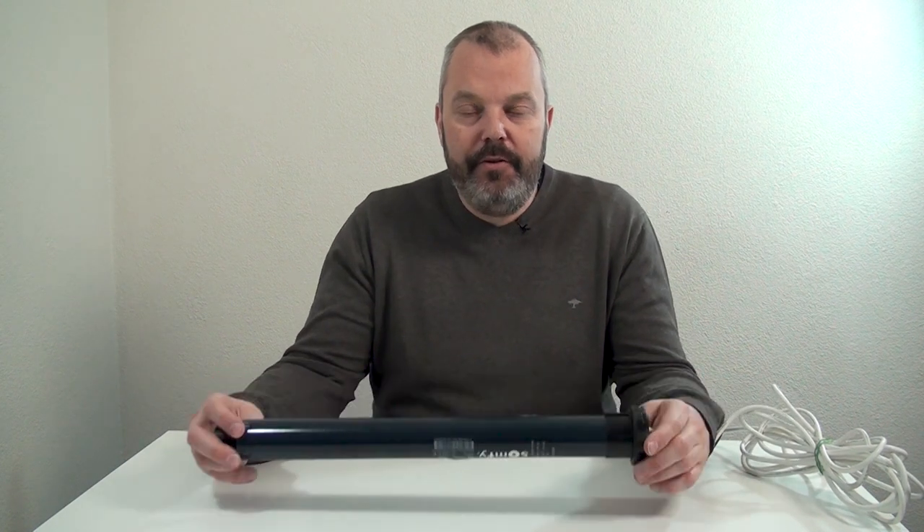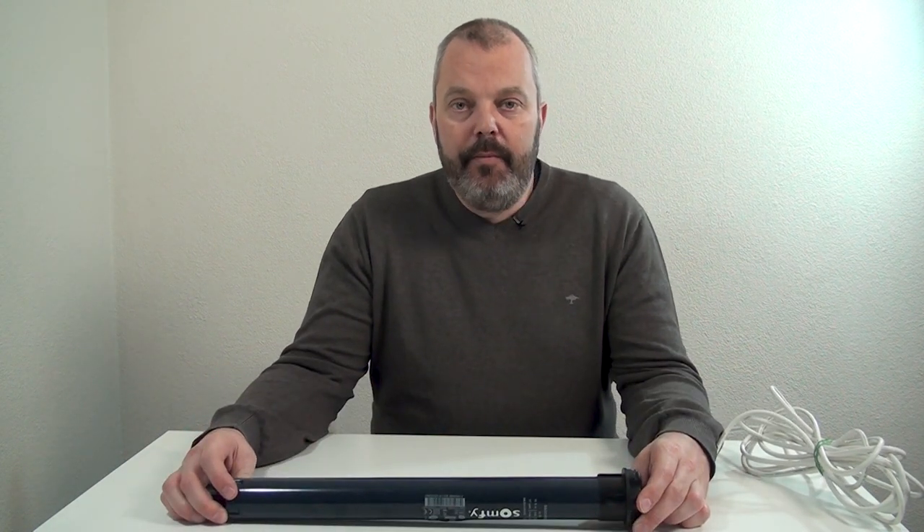Hi guys, it's Otto here from Tromp.com, and today I've got the RS100 for you that I'd like to discuss. We've done that before because the RS100 was once a very new motor with a few unique properties.